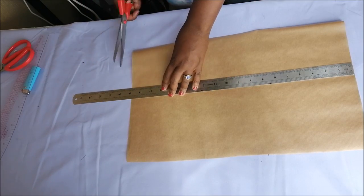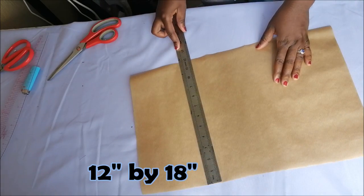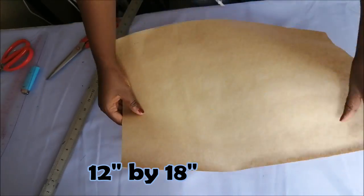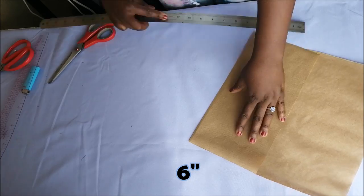So let's get started. To start off you will need pattern paper, or any kind of paper that you can get. It was 12 inches by 18 inches, and then I folded my paper by a third — I folded six inches.